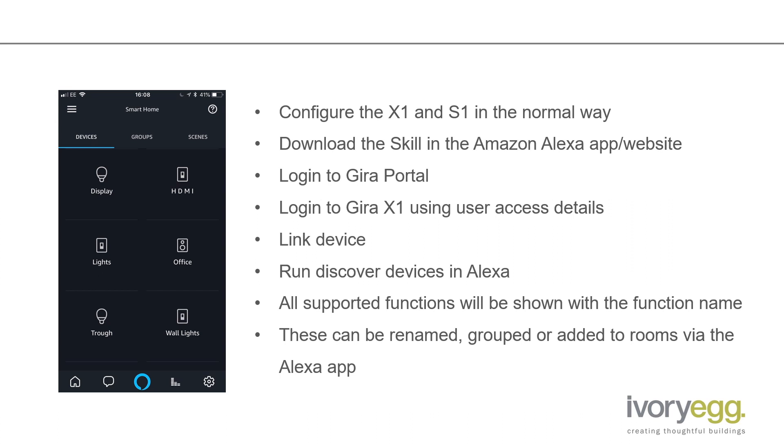You're then able to run device discovery in Alexa, which will scan the X1 and list any functions that you're able to control. They will automatically be populated with the function name. These can be renamed to something that's more friendly for voice, because what we would read isn't always the most logical thing to say. So within the Alexa app, you're able to rename any of the functions.